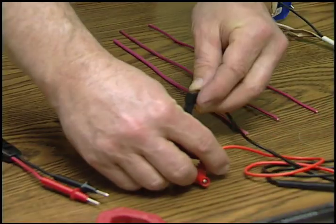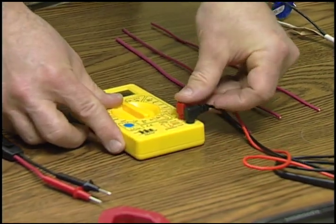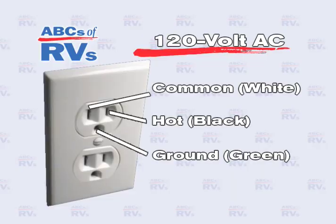To check AC voltage, connect the probes to the multimeter as instructed by the manufacturer. Set the range selector to the position that includes 120 volt AC. Under normal operation, the current supplied by the hot wire returns through the neutral wire. This is the typical wiring code for a 120 volt AC receptacle.